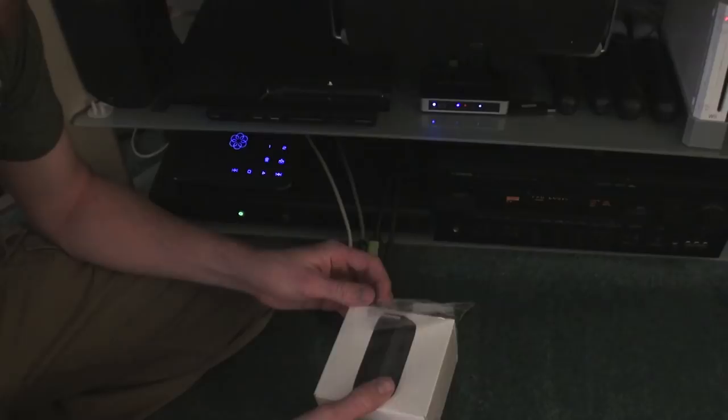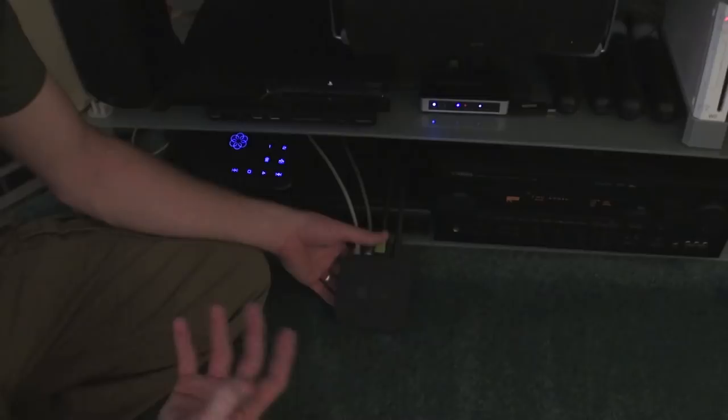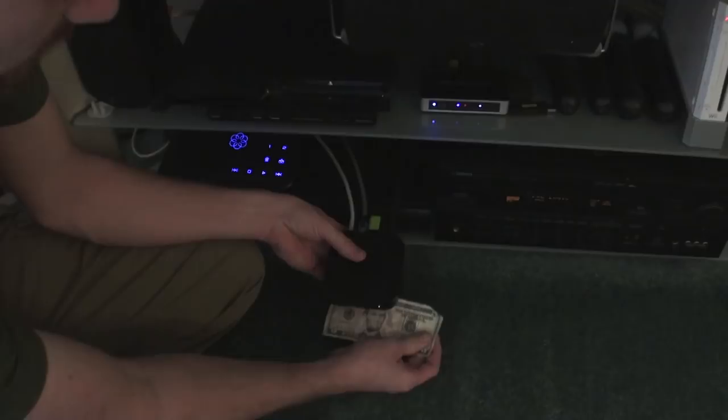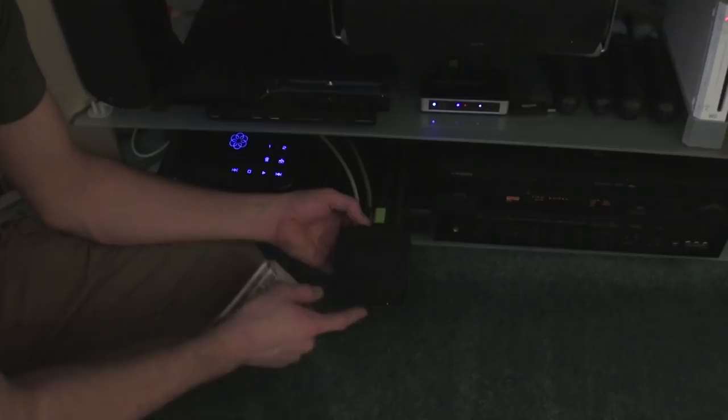Here's the Apple TV itself. Here's the size — you can see my hand. I'll do the standard money test and pull out a five dollar bill. You can see it goes from the edge of the bill over to about the end of the first H in 'The.' It is about square roughly — a little longer than it is wide.